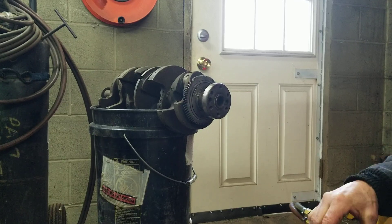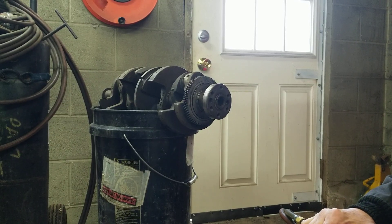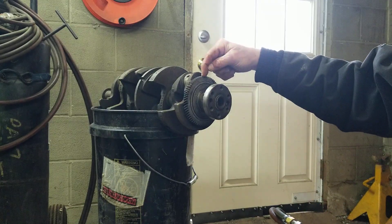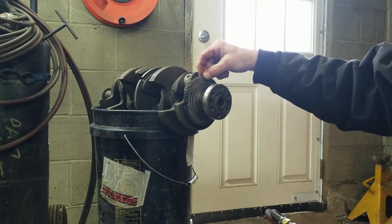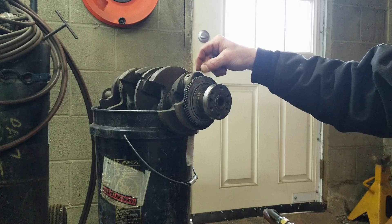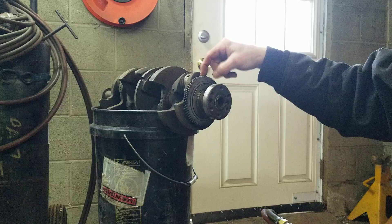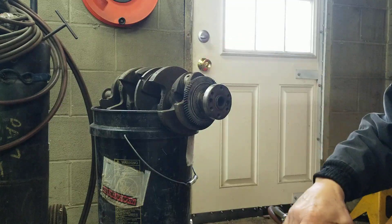So you want to do the 2.3 oil pump swap on a 2.4 twin cam. If you're going to do that, you're going to need one of these gears. It's been harder and harder to find them, so now we usually just take them off of old 2.3 crankshafts.